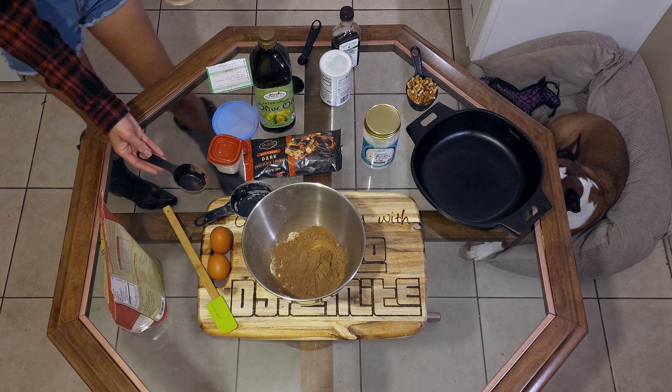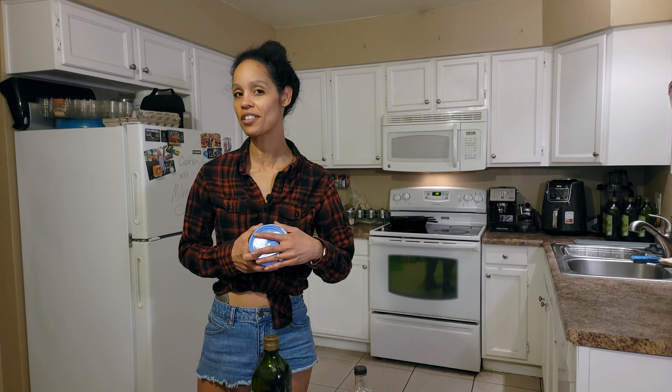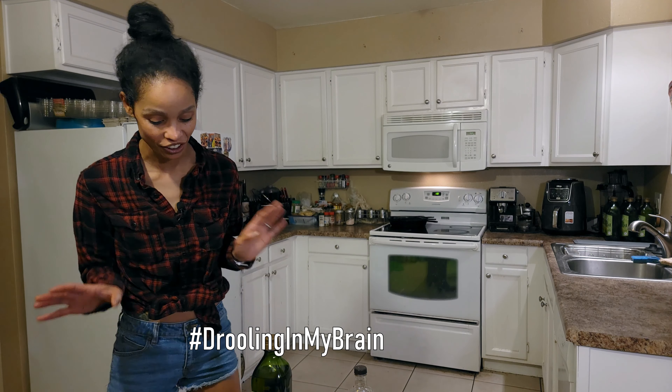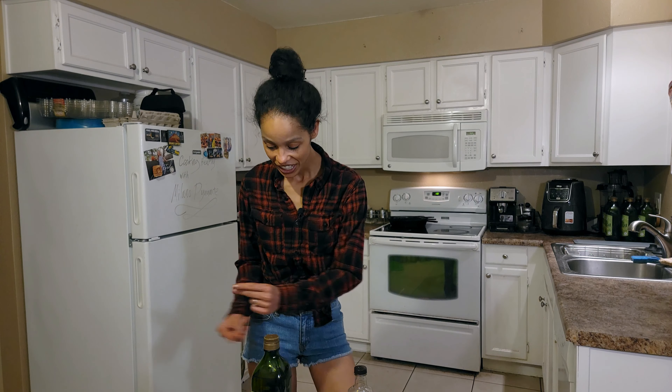These are going to be ultra chocolatey — hold on to your seat belts, these are going to be so good. I'm already rolling in my brain over these.